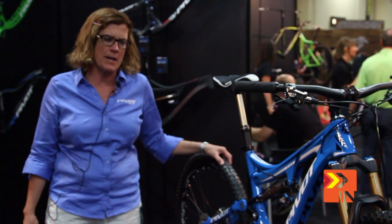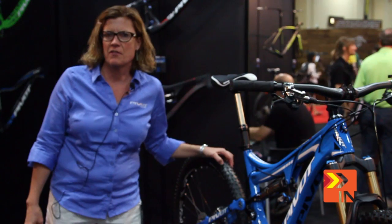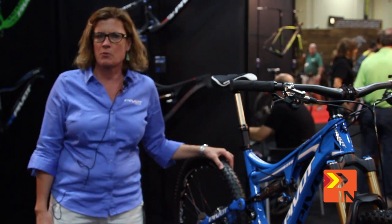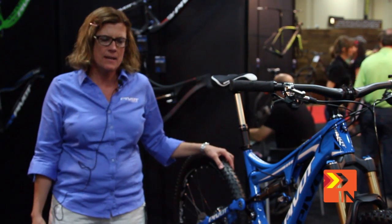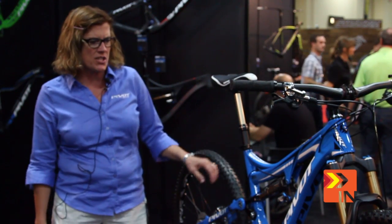We worked for over two years developing this bike, and some people thought we were a little off the back on coming out with a 27.5, but we wanted to make sure it was the right bike at the right time and we really wanted it to be right the first time. So it starts out with 27.5 tires.